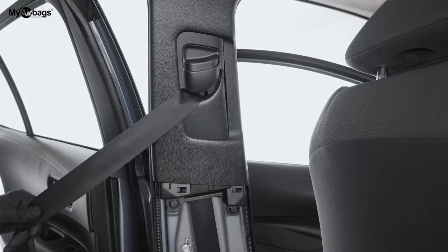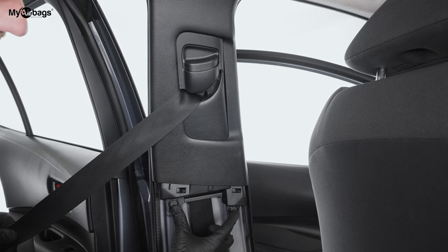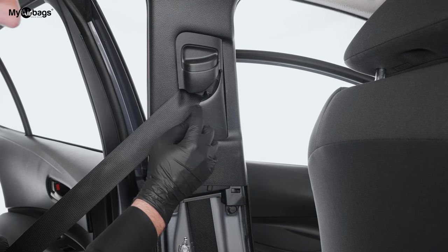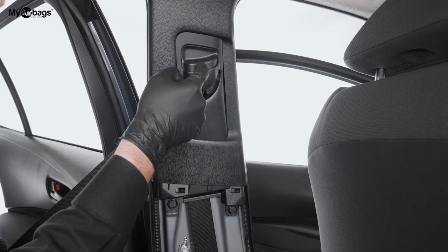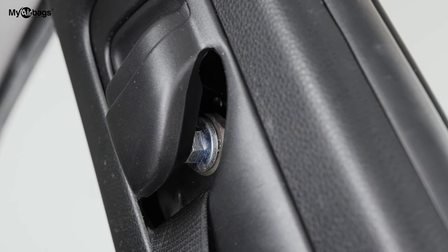The last remaining bolts holding down this pretensioner are right over here. These little bolts hold down the panel, and for the pretensioner there's one silver bolt holding it down up here, which you can access once this has been lifted up.